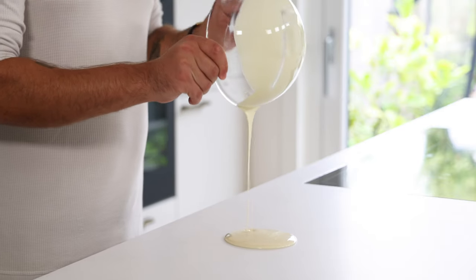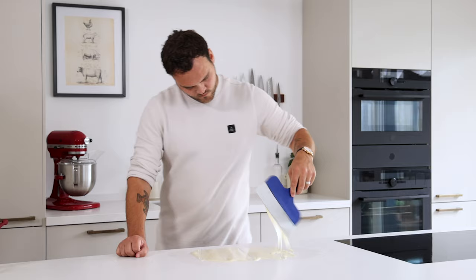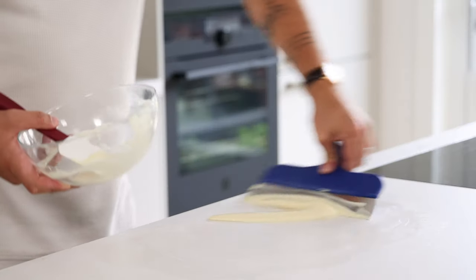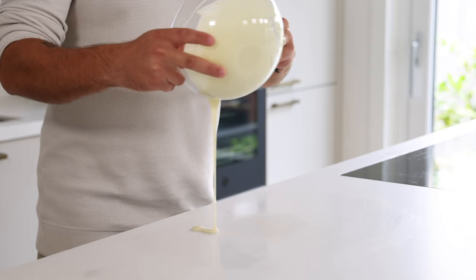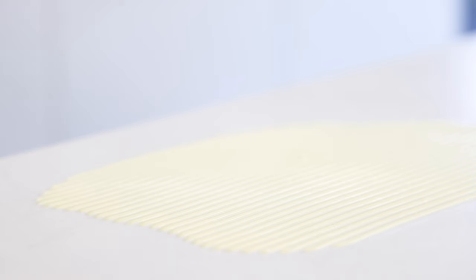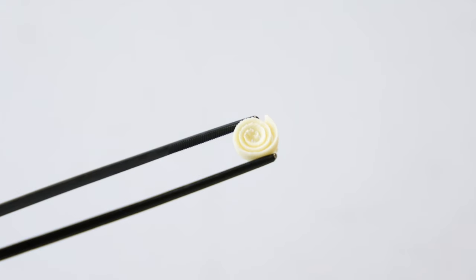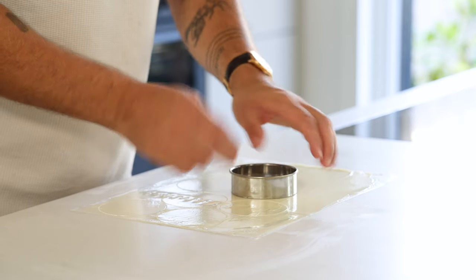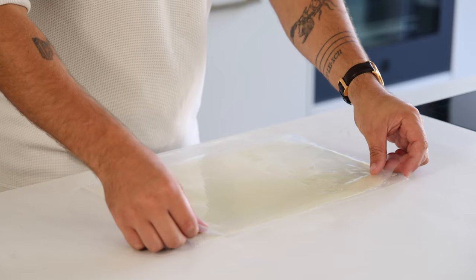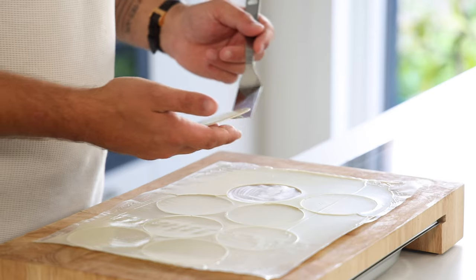Then for the chocolate decorations. First melt some white chocolate till it's 45 degrees Celsius. Now we need to temper it. Pour four fifths onto your worktop and while moving the chocolate cool it down till it's 28 degrees Celsius. We temper the chocolate to create a perfect finished product with a beautiful shine and a hard snap. Then transfer it back into the bowl and mix it till the temperature is 30 degrees Celsius. Now pour some on your worktop and use a pastry comb to create thin lines. Let it set for a minute or two and then use your scraper to create nice chocolate curls. Then pour the remaining chocolate on a sheet and spread it. Let it set for two minutes before cutting it with a big round cutter. Cover it with another sheet and put something flat on top to prevent the chocolate from curling up. Let it set out of the fridge for at least one hour, then keep them dry and covered for later.